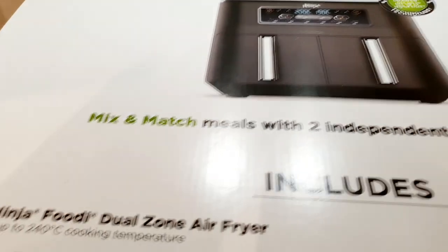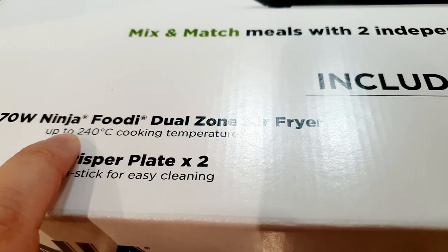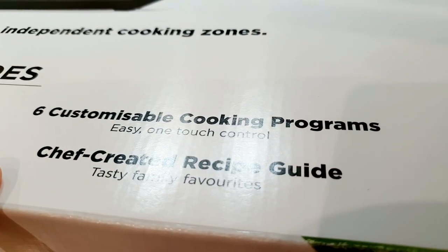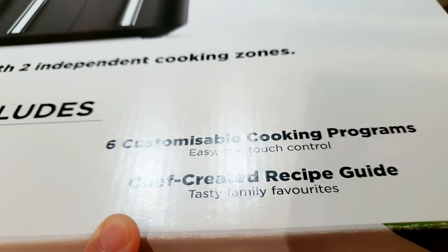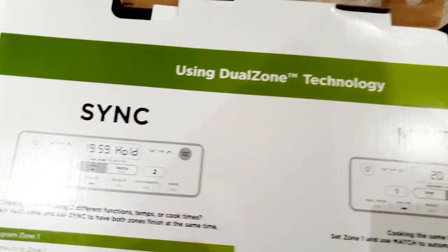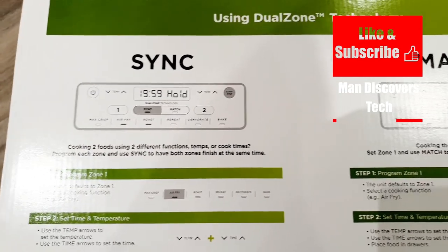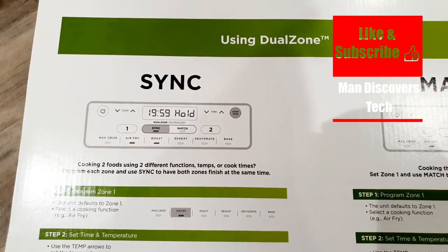The top of the box says it's a 2,470 watt unit with up to 240 degree cooking temperature. It comes included with two crisper plates, cooking programs as mentioned earlier, and a chef-created recipe guide. Using the dual zone technology, it has a feature where you can sync and match — so you can put two different kinds of food in and when they're both finished, they'll finish at the same time.